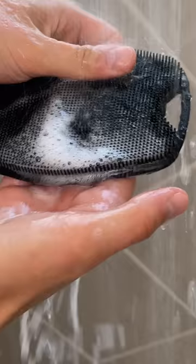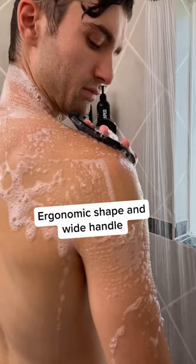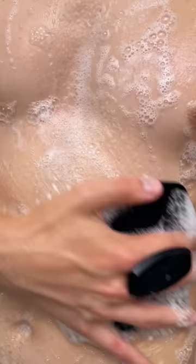The length and bristles give you extra lather, and the ergonomic shape and wide handle ensure you can maneuver from front to back while gently refreshing the goods in between. Get the Buff Bundle today at manscaped.com.